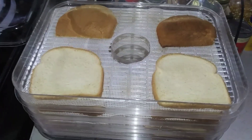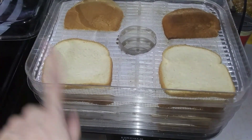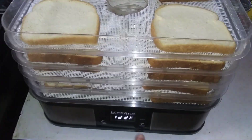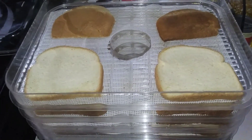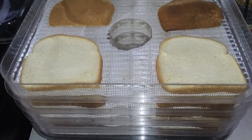I just loaded up my five trays with the bread — it was perfect for it. Set the temp to 122°F for a couple hours, then it'll be hard. I'll just crumble it up into breadcrumbs, put it in my mason jar, and that's it. That's how easy it is.